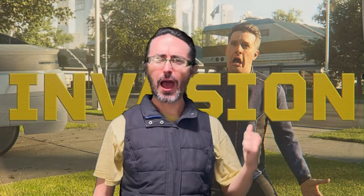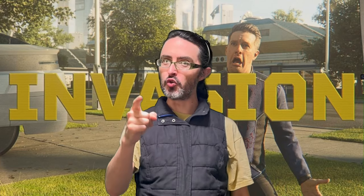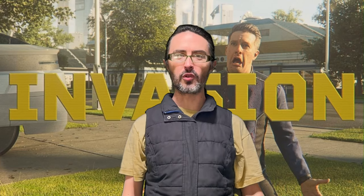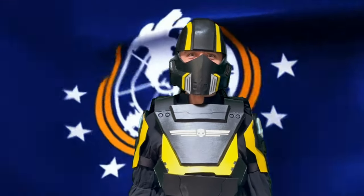Scenes like these are happening all over the galaxy, right now. You could be next. That is, unless you make the most important decision of your life. Prove to yourself that you have the strength and the courage to be free. Join the Helldivers.